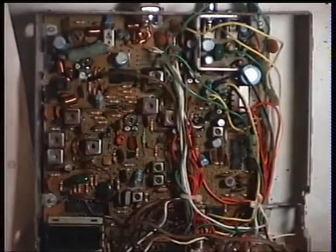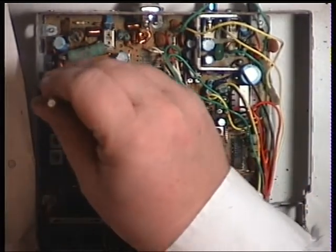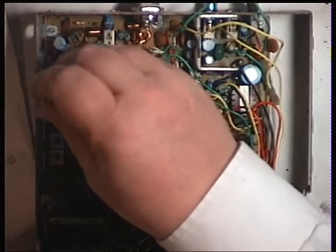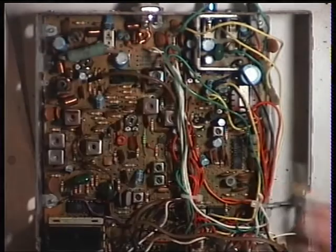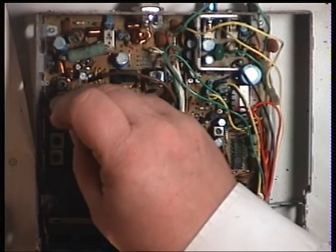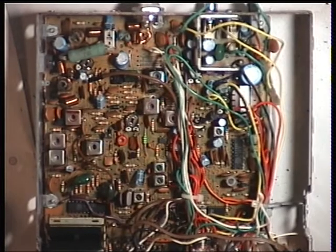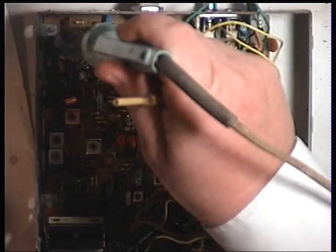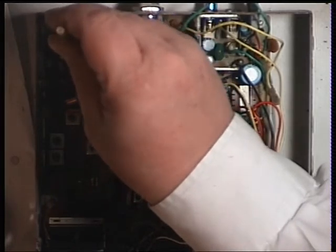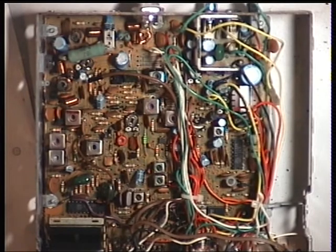That's about 3.5. So it's just a whisker away from 4 watts.